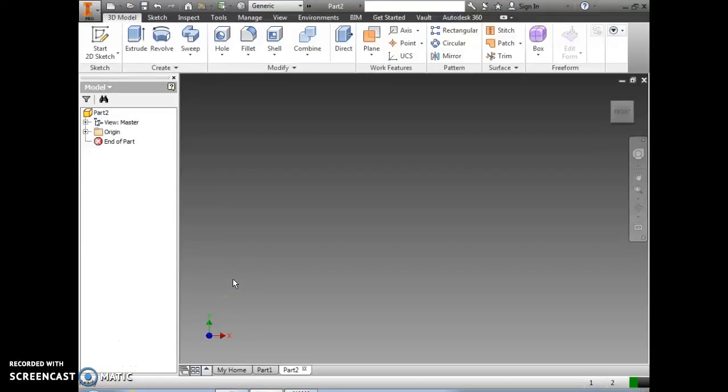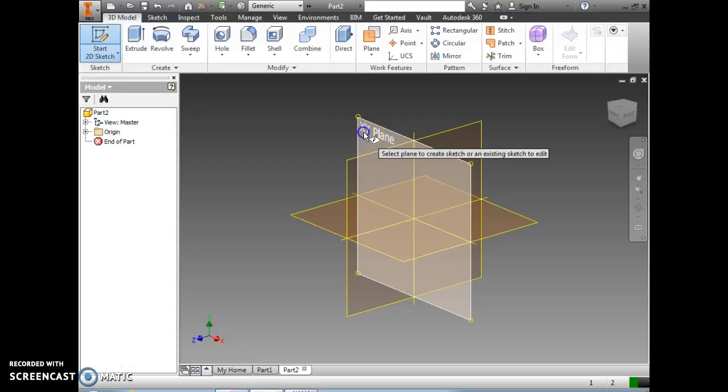During this video we're going to be drawing the base plate for the Trammel toy drawings. We want to create a 2D sketch, and we're going to draw this on the XY plane.